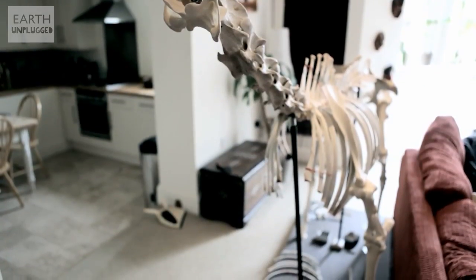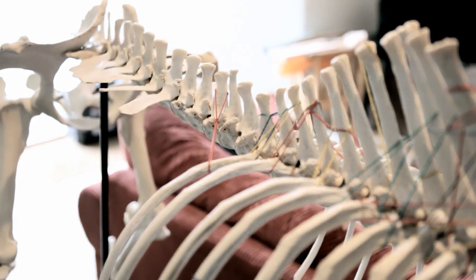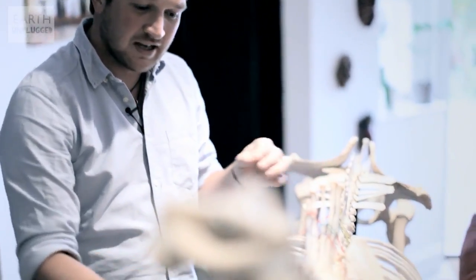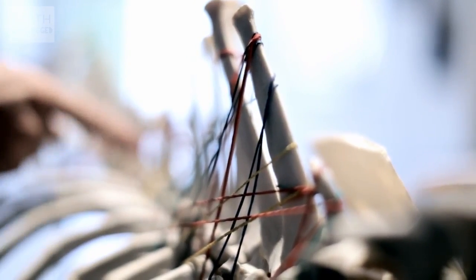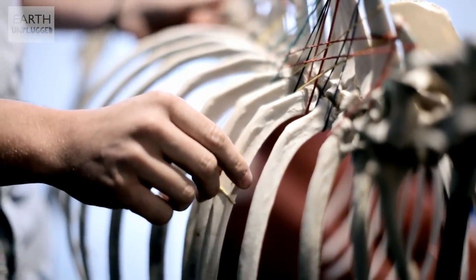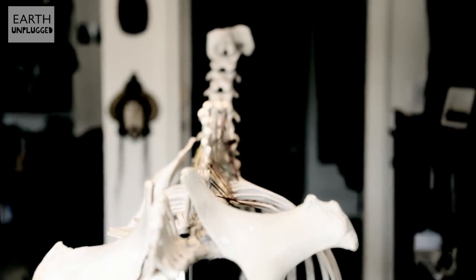So this is the horse skeleton. It's for a university in the UK and it's for their equine science degree. The reason there are so many elastic bands attached to it is to hold all the ribs in place while they're drying. Most of the ribs are attached — there are 18 pairs, about 100 elastic bands, and probably about 10 kilos of metal. It's nowhere near finished yet; it's taken about 18 months to get this far.